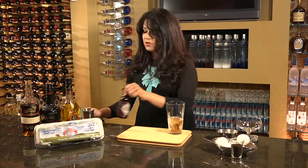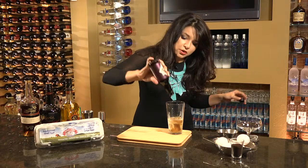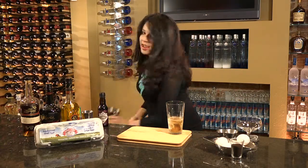My favorite part of this cocktail: the chocolate mole bitters. One, two, three good dashes of bitters there. And now we shake.